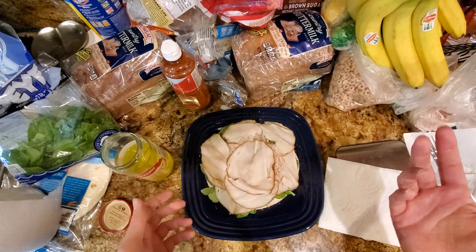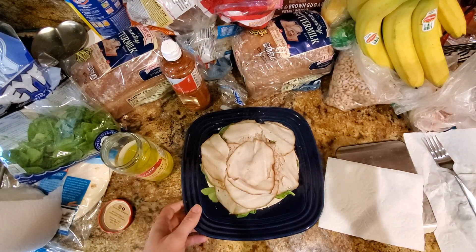You can optionally microwave it at this point. I like to put it in for about 20 or 25 seconds.